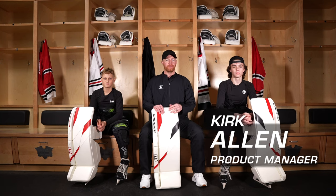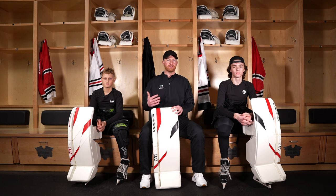Hey, goalies. It's Kirk from Warrior Goalie. I'm here with Carson and Aiden, and in this video, we're going to talk about everything you need to know about the G7 leg pads.